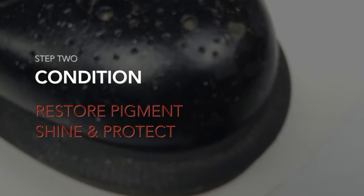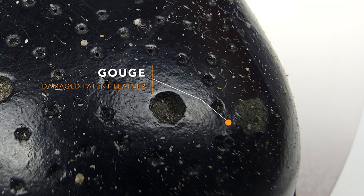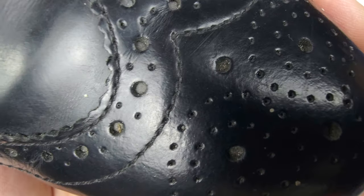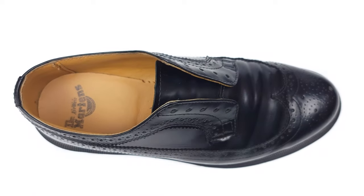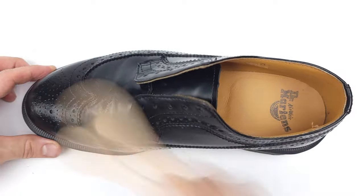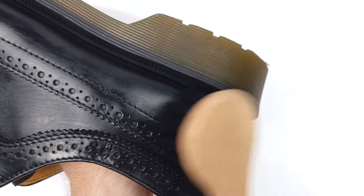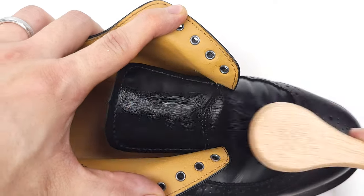Step number two: conditioning. If your shoes are faded or need pigment restored, this step is for you. If you remember, we had a huge gouge where the patent leather had been ripped off completely. For patent leather, it's hard to restore unless you apply filler and lacquer, but today we'll just be applying some black pigmented leather cream with our brush. It's vitally important to use a leather cream rather than a wax polish, because wax can build up over time and clog the brogue detailing. A cream will deeply nourish and pigment your leather while keeping the brogue detailing free and clear.